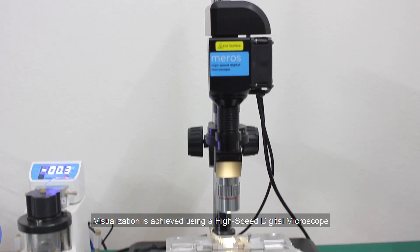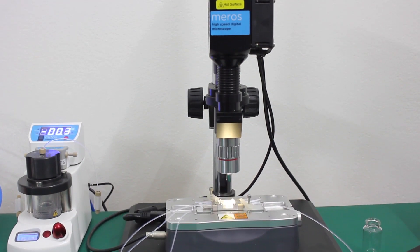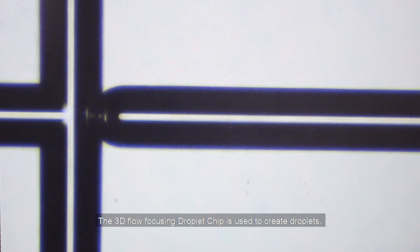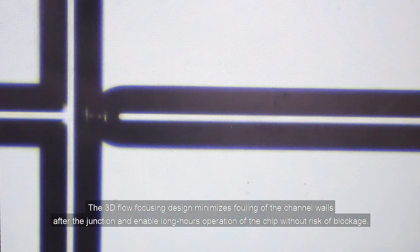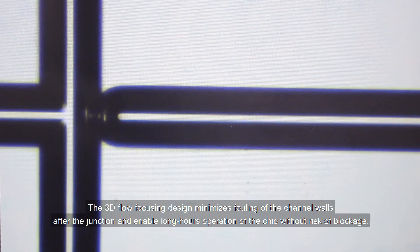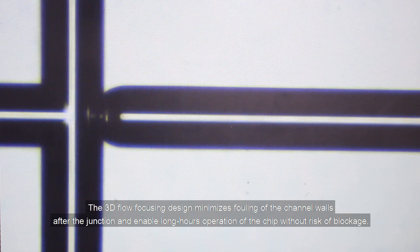Visualization is achieved using a high-speed digital microscope. The 3D flow-focusing droplet chip is used to create droplets. The 3D flow-focusing design minimizes fouling of the channel walls after the junction and enables long hours of operation of the chip without risk of blockage.